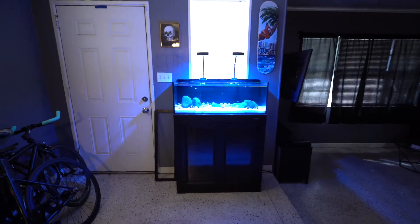Hi guys, Chris here. Today I'm going to be showing you a new tank that I set up — it's actually an old tank though. If you guys saw any of my previous videos, it used to be my old saltwater tank. I broke it down, took all the fish to my local LFS, and converted it to a freshwater tank. So let's check it out, let's see what fish we got in there.